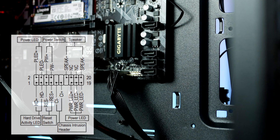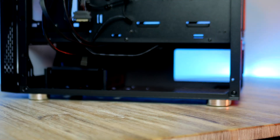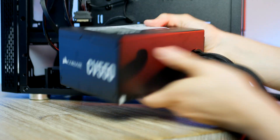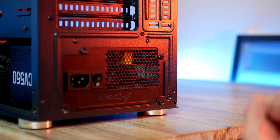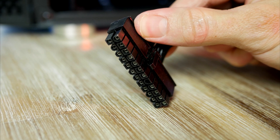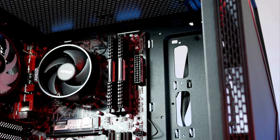Grab the power supply, make sure the fan is facing downwards, place it in its slot and secure it. Now we'll do a few more cables before installing the graphics card. First up is the 24-pin power connector, which goes to the right side of the motherboard.